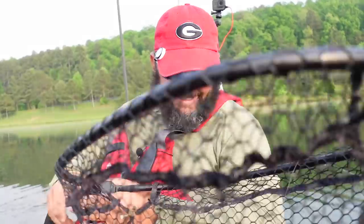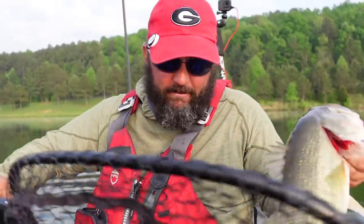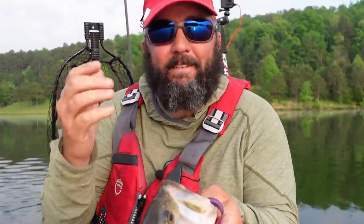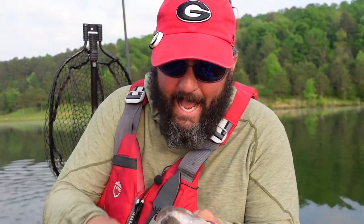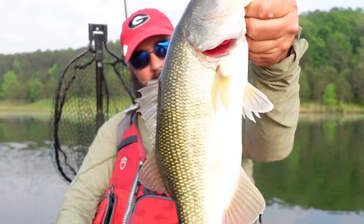Look at that fish! What's going on guys, this is Gene Jensen, and this is going to be a little bit of a different video. Yes, it's about the Texas rig, but I want to dive into everything that I know and every different way to fish a Texas rig, because it catches them.